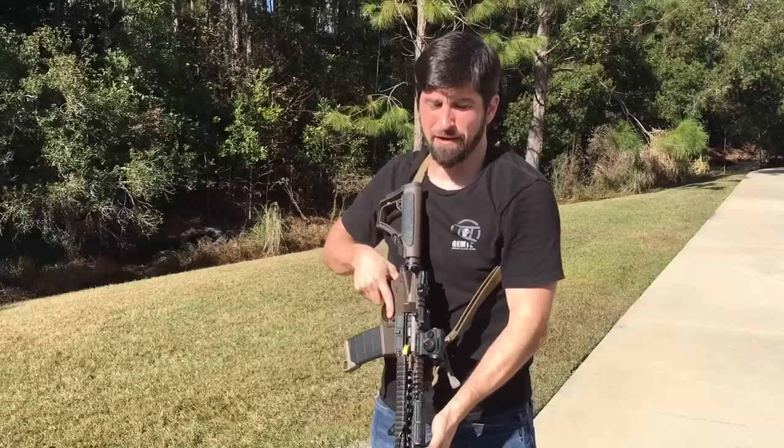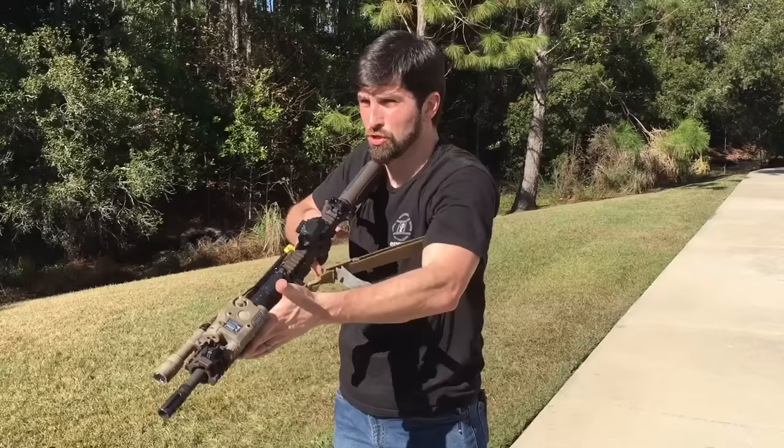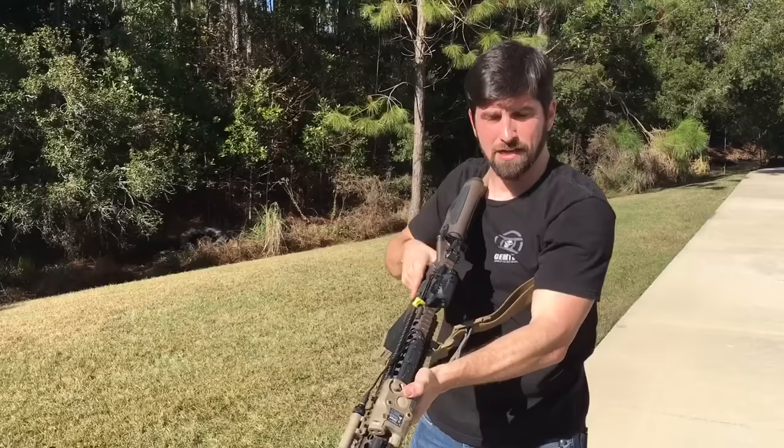So that allows it to get as close to my body as possible. Here I am, and I can still shoulder the rifle and go to work. There are also times when I want to get out of my sling entirely. If I'm clearing rooms and I feel like I'm going to have to cut a hard right angle, I'm pulling against the sling a lot — so I'll just swim out of it like this, so it's just looped around my head.